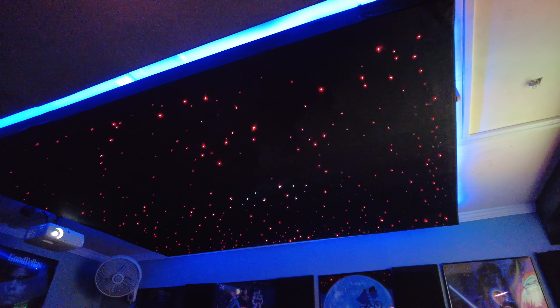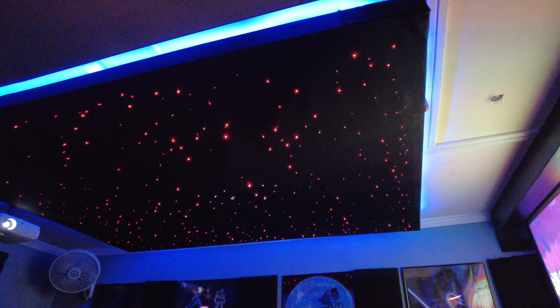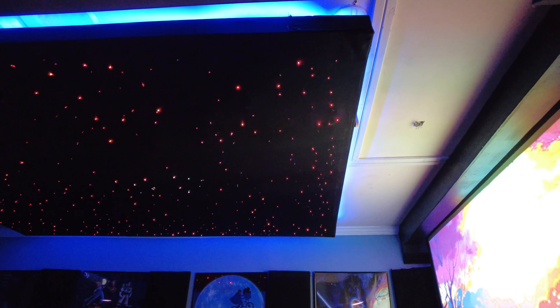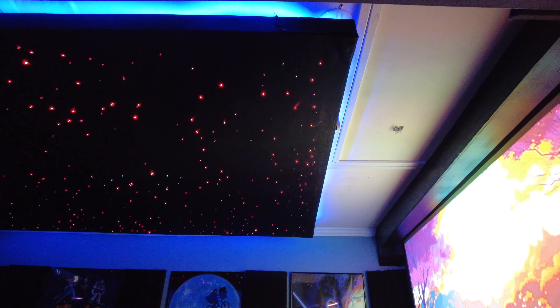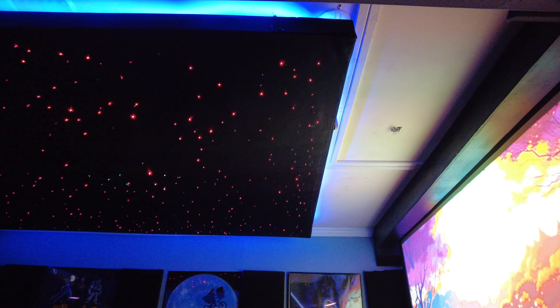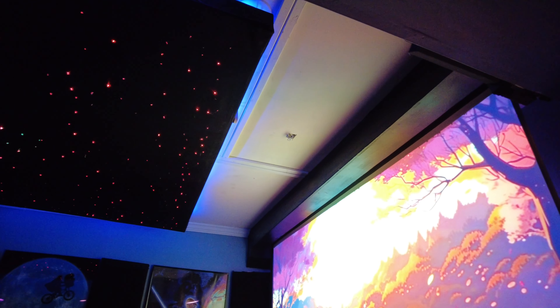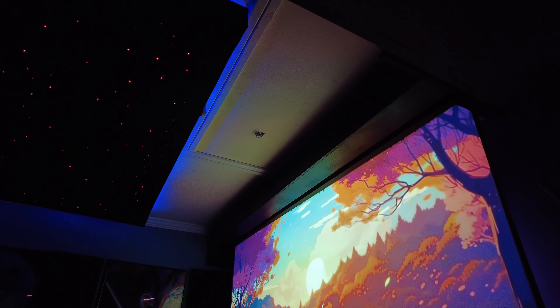One thing that does concern me now after 25,000 hours is the actual motor for the star ceiling. The twinkling is run by that motor, and I'm starting to hear it now. If I'm watching a movie it's not loud enough to notice, but if the TV is off and I'm trying to sleep, you do hear that motor sound running — which I don't remember hearing at the beginning. The motor can be turned off, but then you lose the twinkle. It's something to think about: maybe not having the motor running all the time.